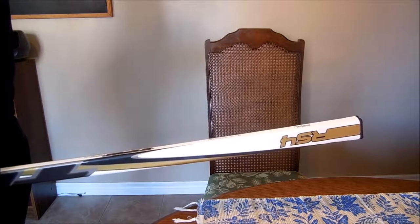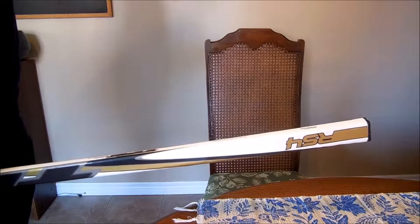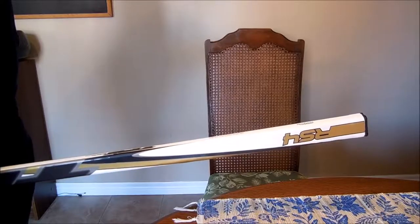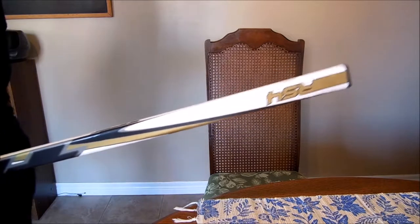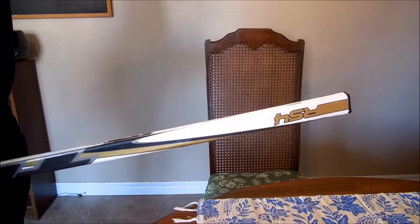First thing you want to do, especially if you're trying to film this, is put the hockey stick between your legs. Now that we've done that, as you can see — hopefully you can see — it's in between my legs, so it won't move around as much.